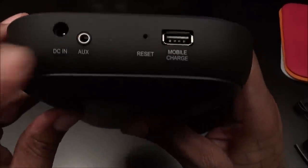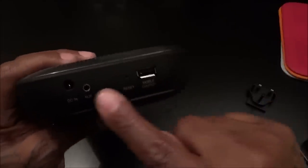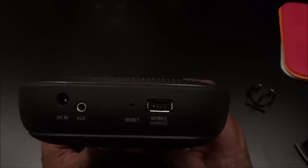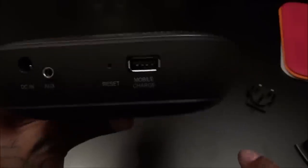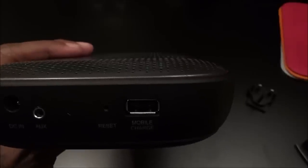On the other side you have the DCN port — that's how you charge the speaker when the battery runs out, just plug it into the wall. You got your auxiliary port — it doesn't come with an auxiliary cable, but if you have an old-school device without Bluetooth like an old iPod or Sony Walkman, or even a computer, you can plug it in and hit the auxiliary button. There's also a little reset button — stick a pin in if you have any issues — and a USB out port so you can charge a phone or another device while playing music.